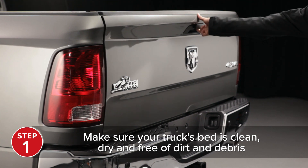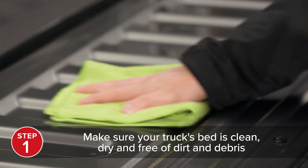Before you begin, make sure your truck's bed is clean, dry, and free of dirt and debris.